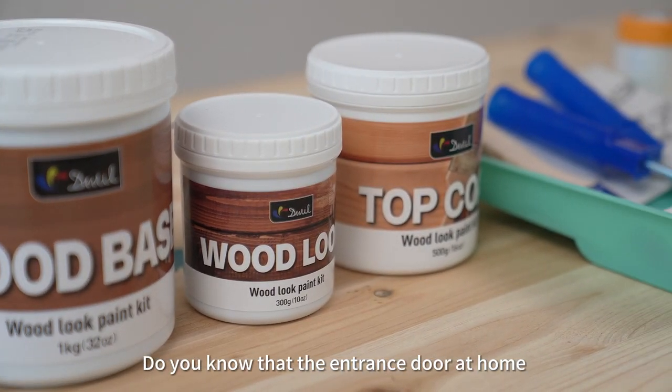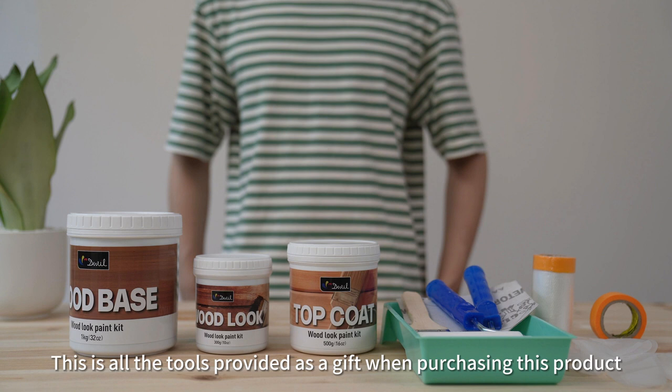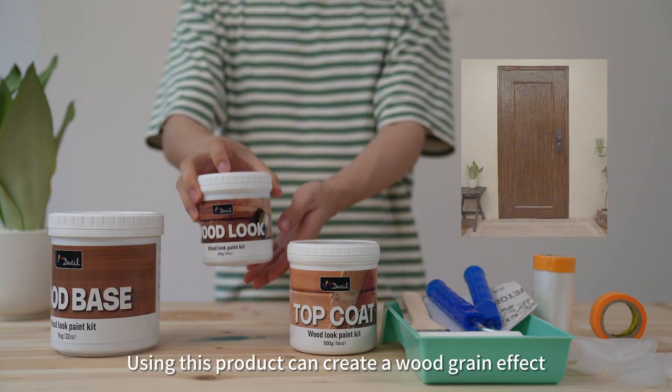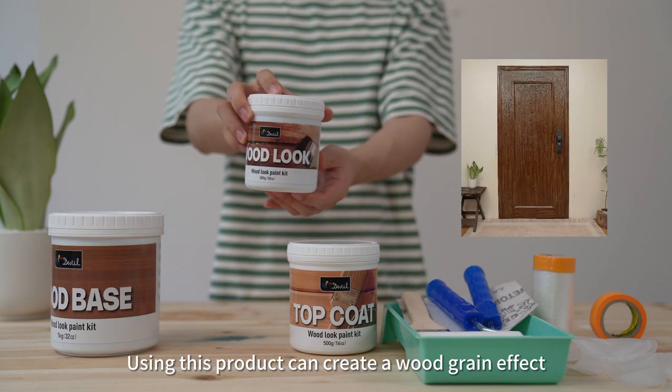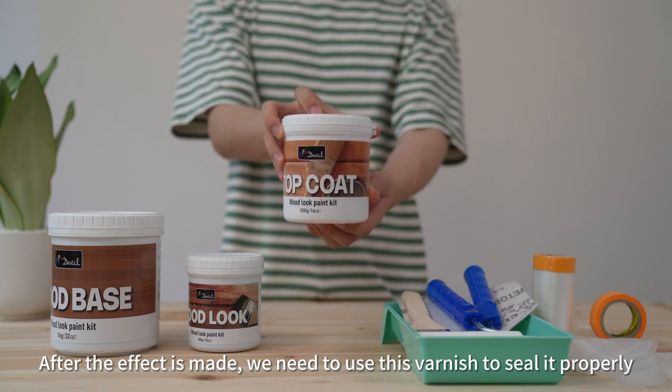Did you know that the entrance door at home can also be given a woodgrain effect? This is the first layer of paint that needs to be applied. Using this product can create a woodgrain effect, and after the effect is made, we need to use this varnish to seal it properly.